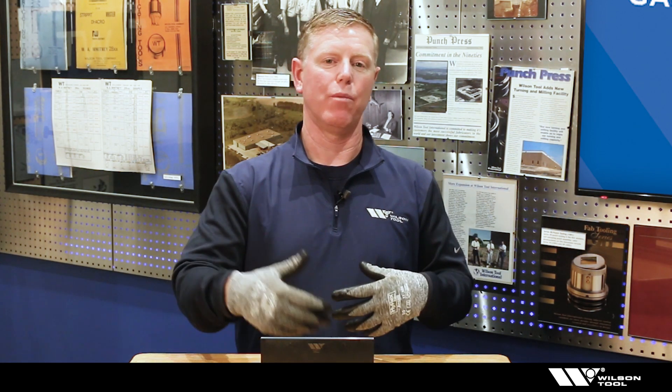We focused on the die today and removing that galvanized buildup from the shoulders because it's more common. You're going to have more problems with the die and buildup than you will with the punch, but don't ignore your punch. The punch will also be coming in contact and it'll get buildup, so keep those clean as well.